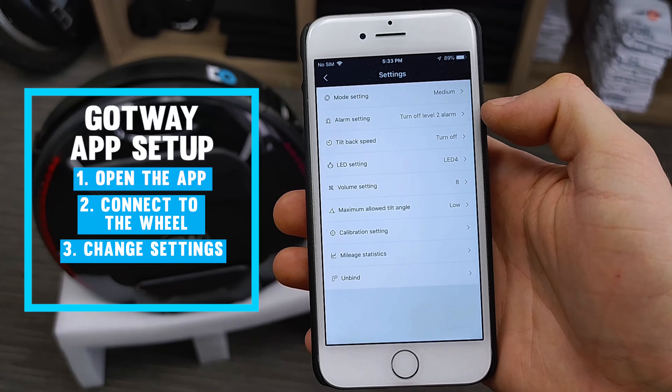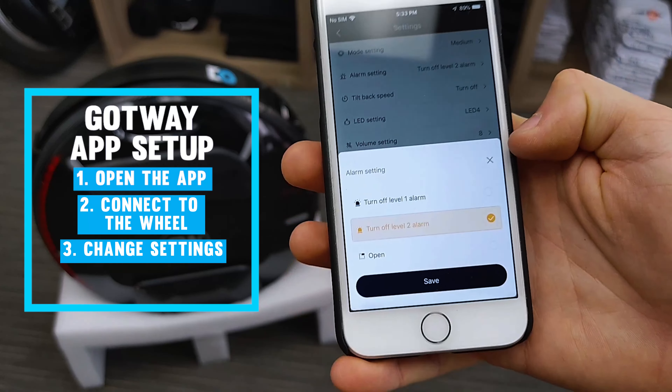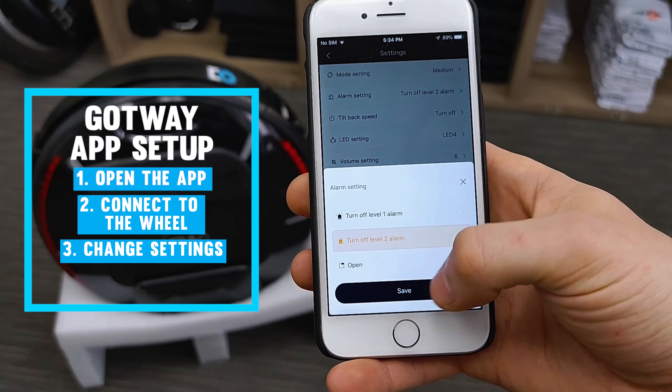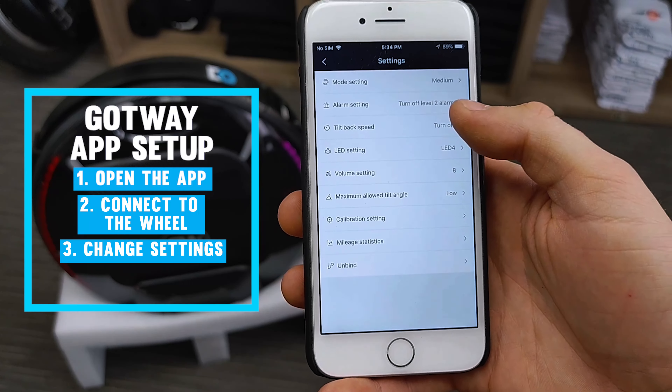Now on to the settings in the top right. The first setting changes your ride mode. Strong mode gives you very rigid pedals, soft mode gives you a little bit of play before the motor really starts to catch up with you, and medium is somewhere in between. Feel free to choose which mode feels best for you — I'm going to go with medium mode.